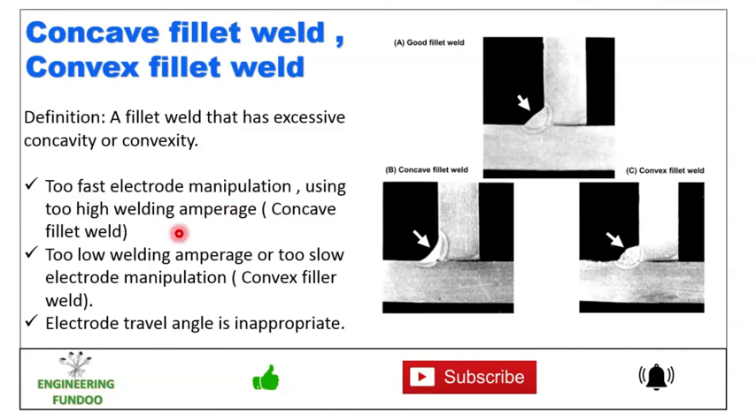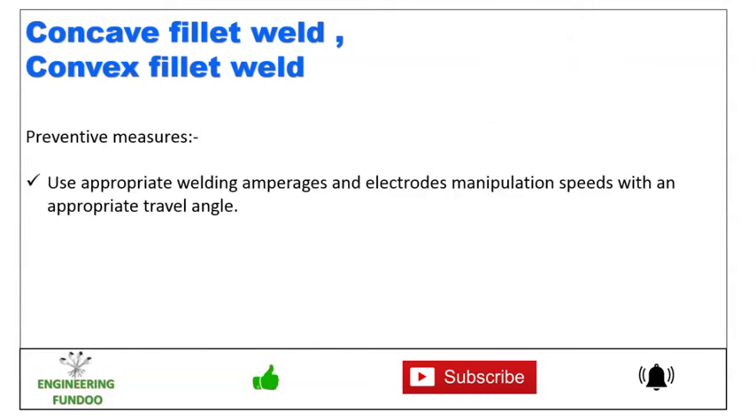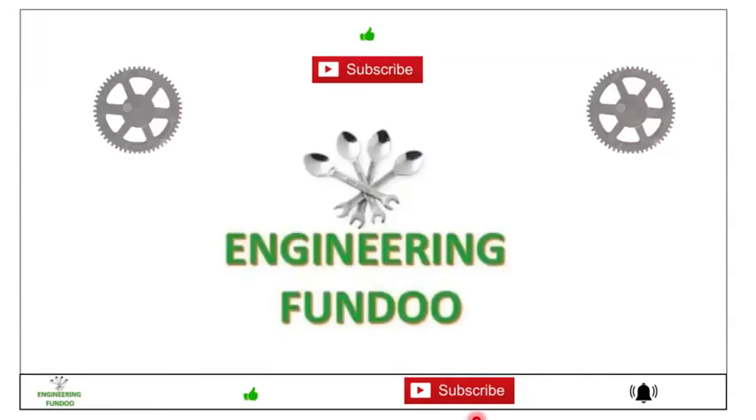For convex fillet weld, the causes are too low welding amperage or too slow electrode manipulation, and inappropriate electrode travel angle. To prevent this, use appropriate welding amperage and electrode manipulation speeds with an appropriate travel angle.